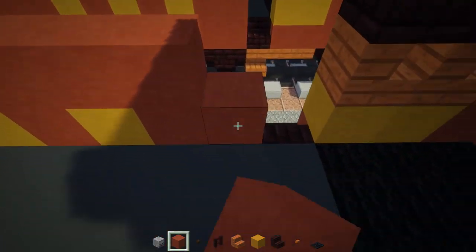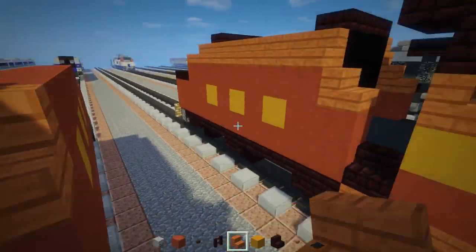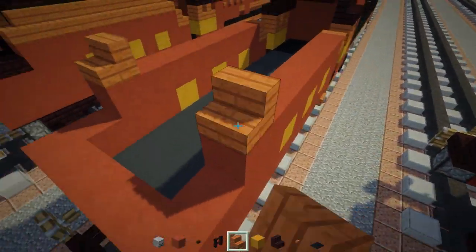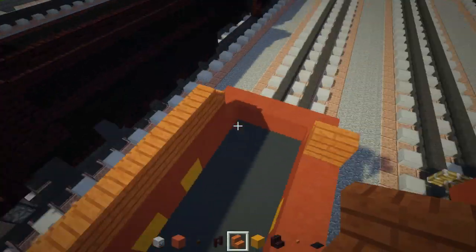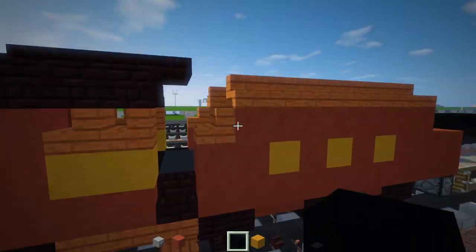At the front, add another one with acacia wooden stairs. On the sides, the back one faces backward and the rest face the side. Then we're going to make the inner wall — the inner wall is black concrete, like a three by three.